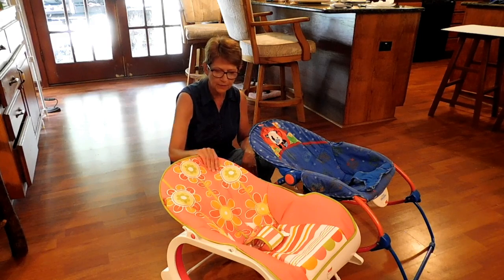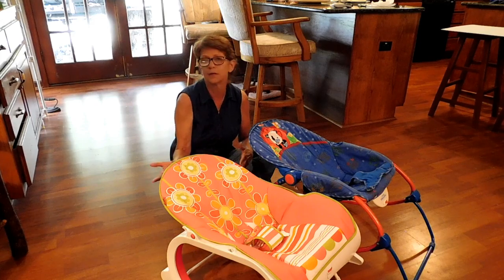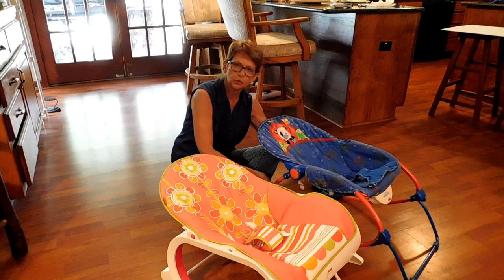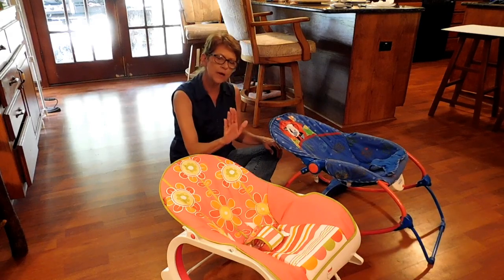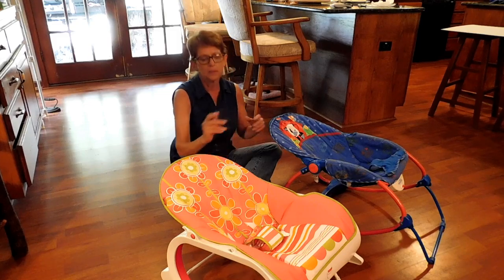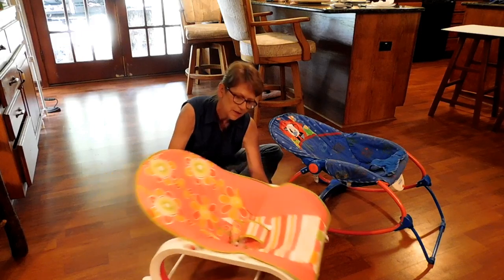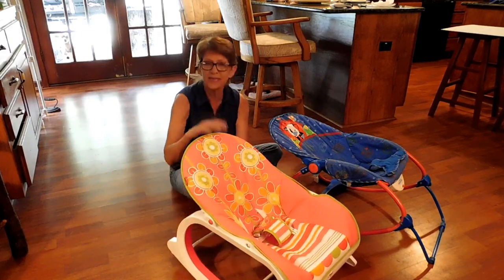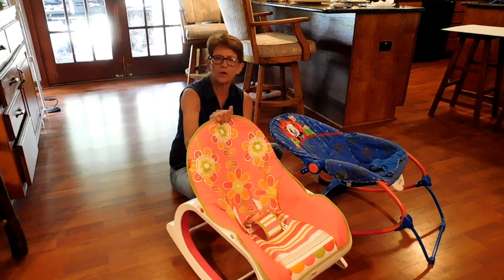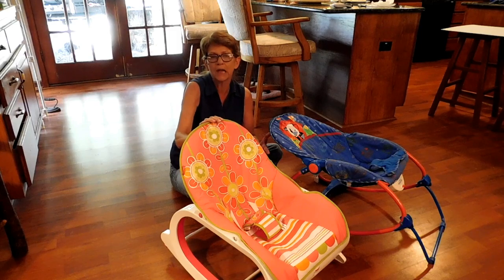The great thing about the Fisher-Price infant to toddler rocker is that she can use it when she becomes a toddler. It's not going to sit completely straight up, but when they sit on the edge and go to sit in it, it rocks for them so they can lay it back and watch TV.